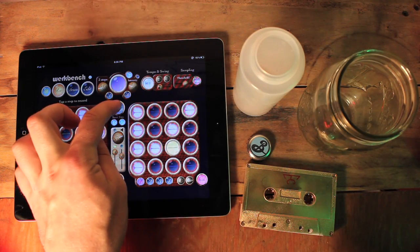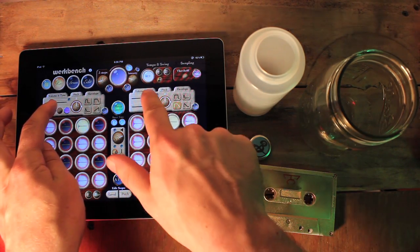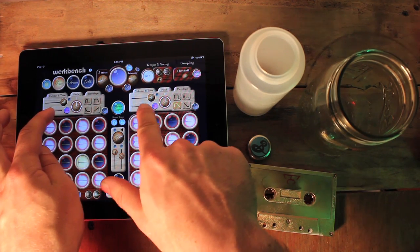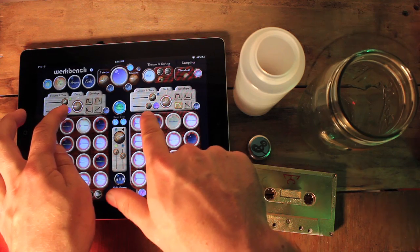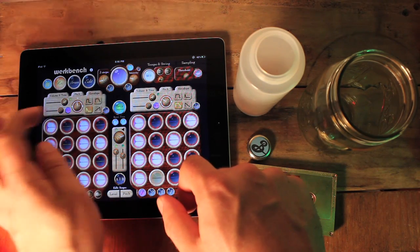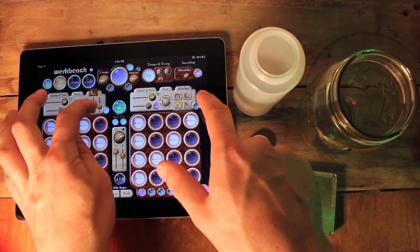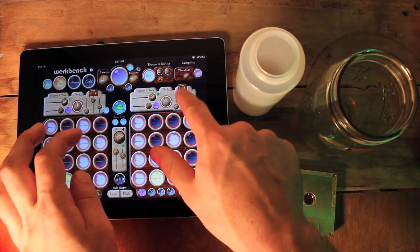There's also a lot of control over the tone. For each of these sides, you have control over volume, low-pass filter, pitch, and envelopes, which lets you sculpt the sound in time. So you can change the volume over time, which lets you make short chop sounds, or long sounds, and everywhere in between.